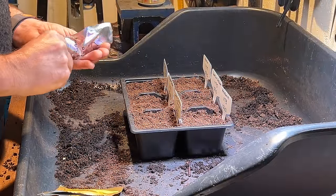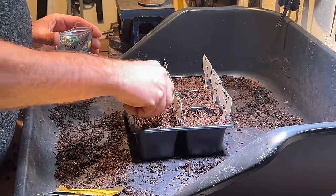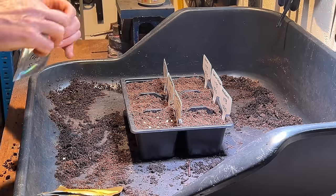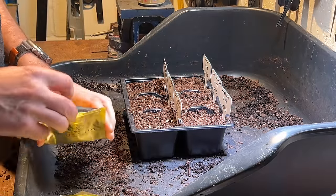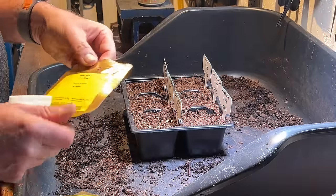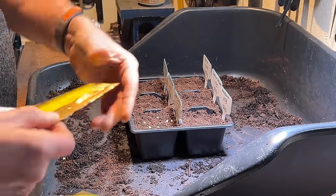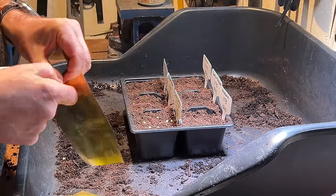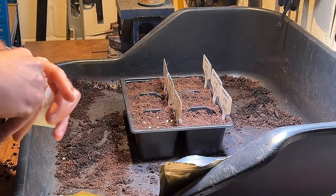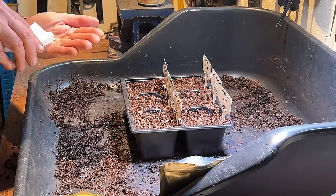I do all my peppers the same way — no heat mat, nothing special. I just lay them on the surface of the compost. One reason I quite like Moles Seeds is the packaging: foil bags with waxed paper inserts and a nice seal, so it stays closed. The bags are really big too. It's a silly reason but I do like that attention to detail.